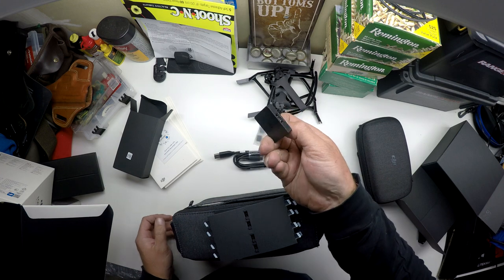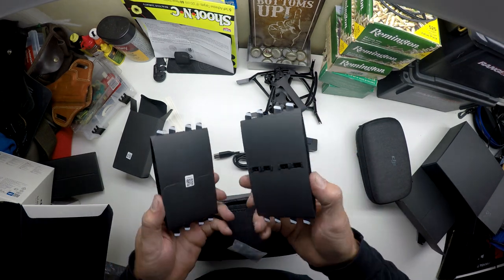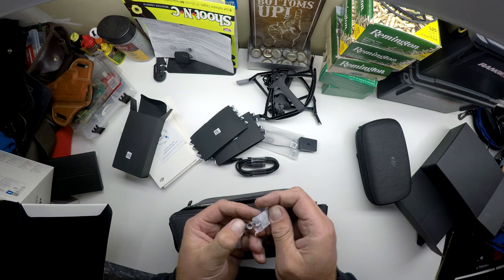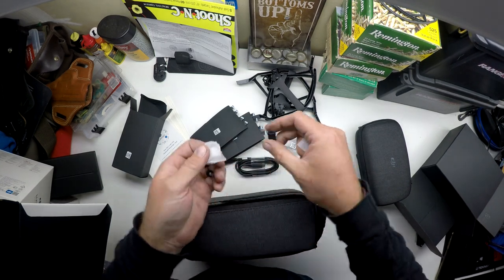Another adapter, eight spare propellers, joysticks for the controller, and another adapter.